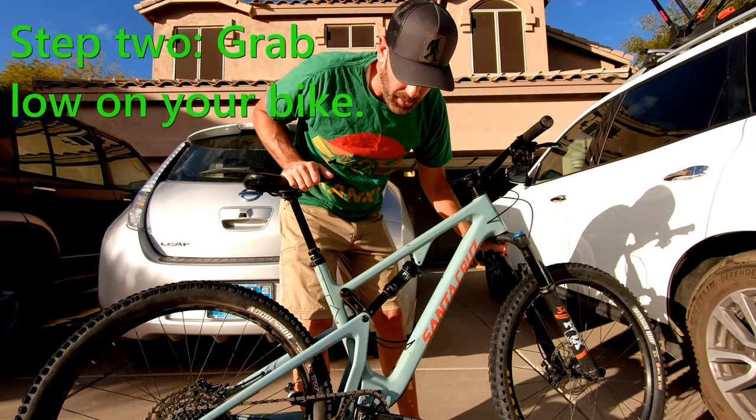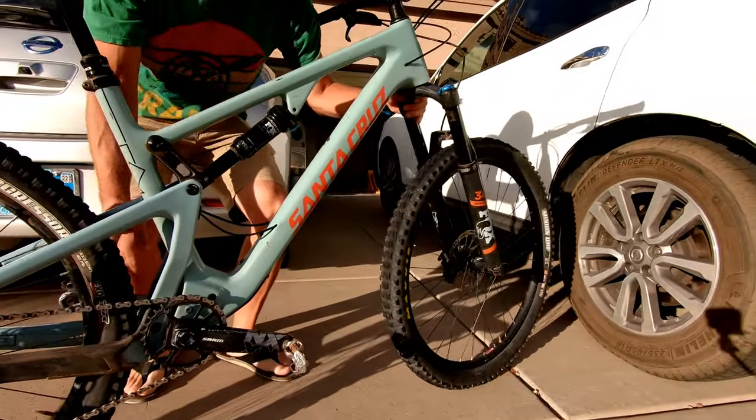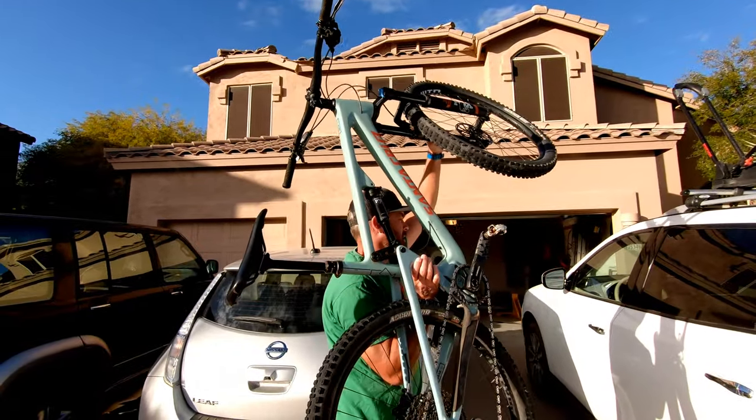Step two: you want to grab your bike really low because you're putting it really high. So you're going to grab down here low and grab down here low. You're going to put it on your shoulder, on your shoulder toward the car. There it is, right there.